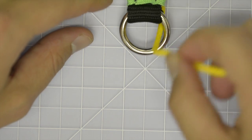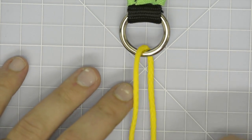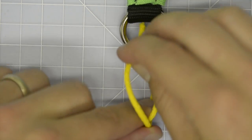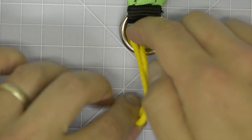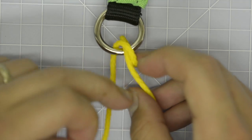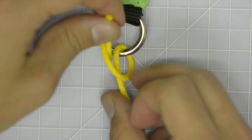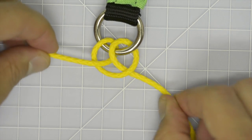Clove hitch. Run working end of line through the ring on one side and then the other. Pass the working end through the loop parallel to the standing line, forming two loops that resemble a pretzel.